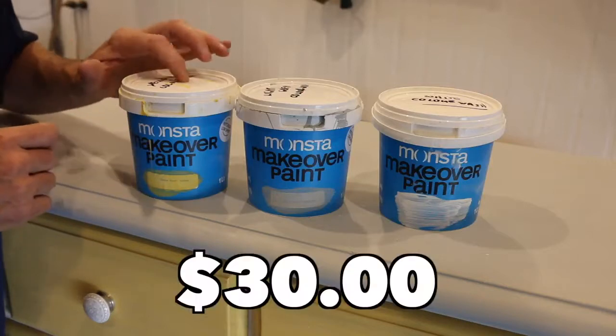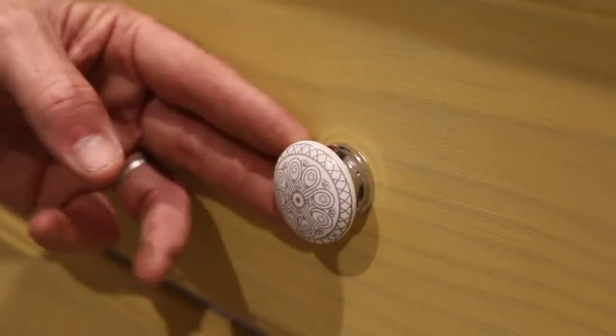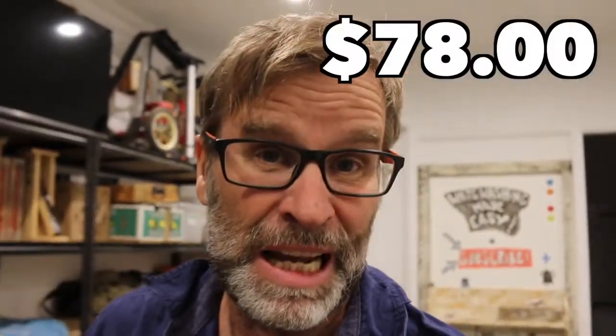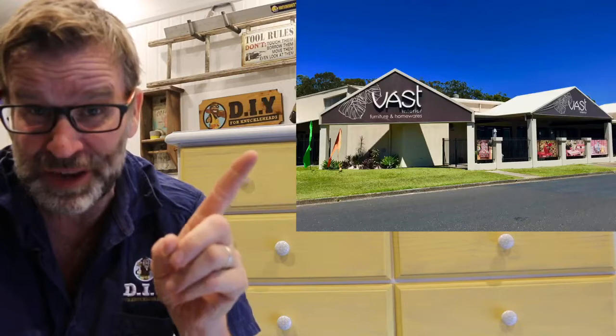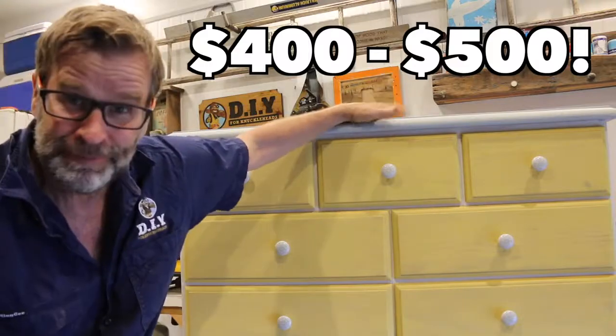Now, with everything said and done, the big question is: how much do you think I could sell it for? Initially I paid $30 for the dresser. All up I reckon I've used about $30 worth of paint, and there's still a heap left in each of these tubs, and those porcelain draw knobs set me back $13 for a pack of 12. That comes to a grand total of $73, and I'll throw in an extra five for sandpaper, so all up $78. The good news is I've just had the dresser valued from a very well-known furniture shop here in town called Vast Interiors, and Heidi the owner has given me a price range of between $400 and $500. Bang — mission accomplished.